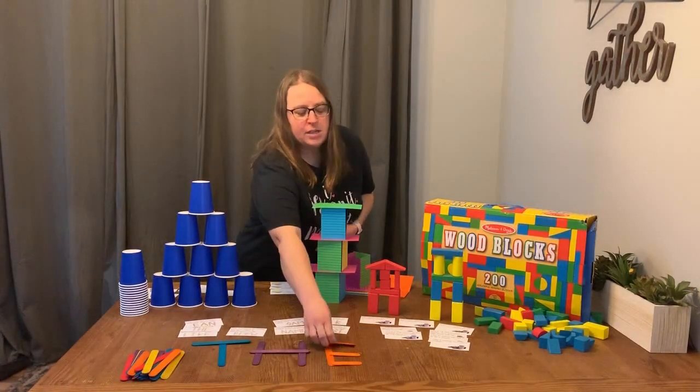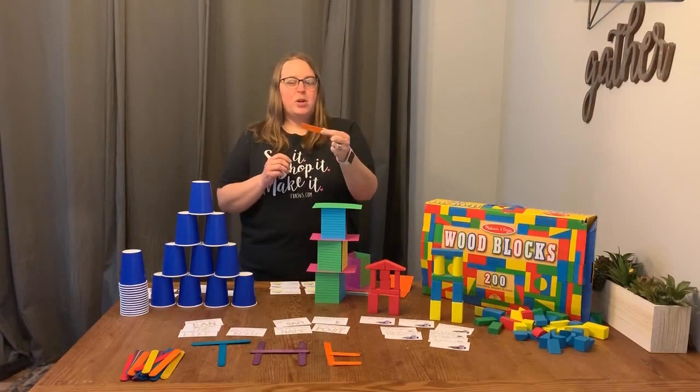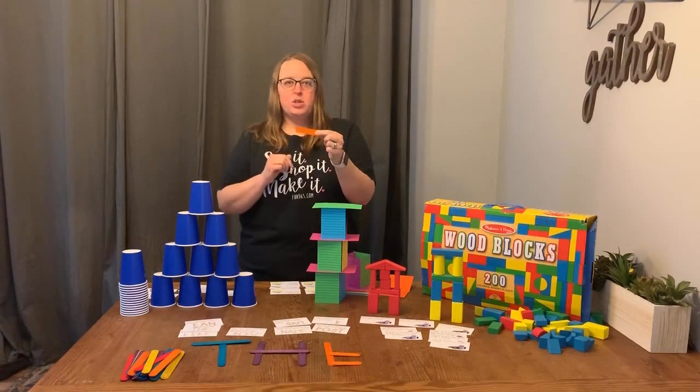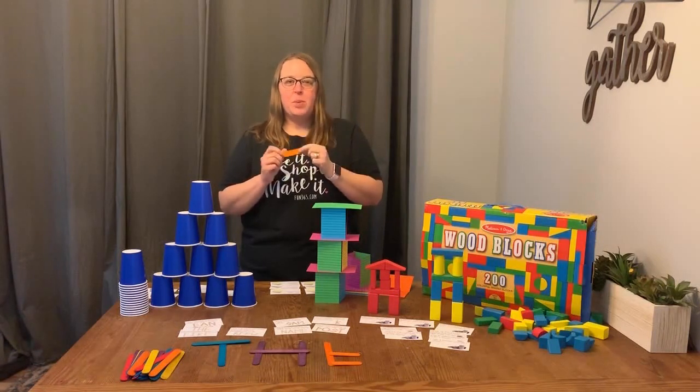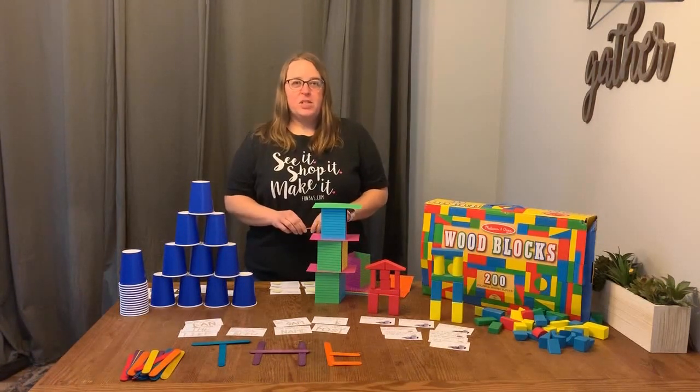One tip: sometimes the popsicle sticks are too big, so I just use my kitchen scissors or regular scissors to trim them down in half, and then you can get more use out of these pieces of popsicle stick. I hope you enjoyed all these ideas — please visit Fund365 for the downloads.